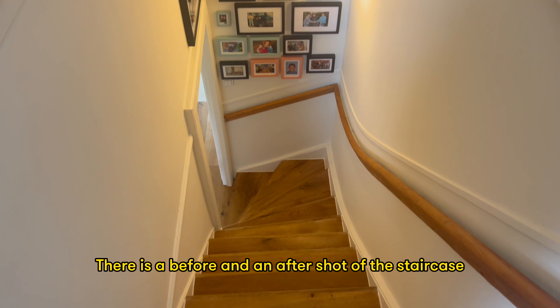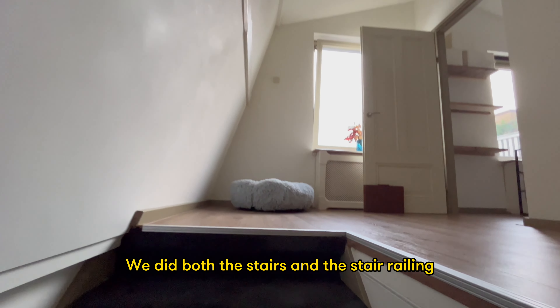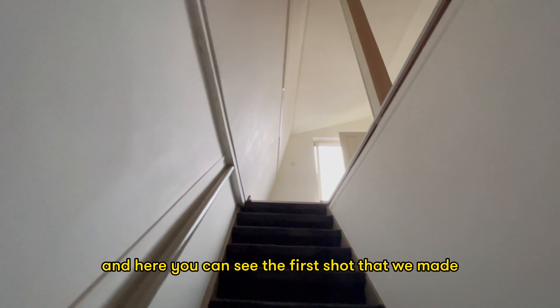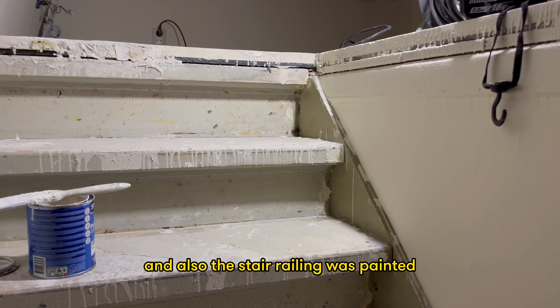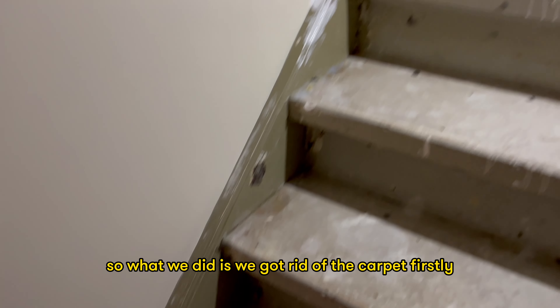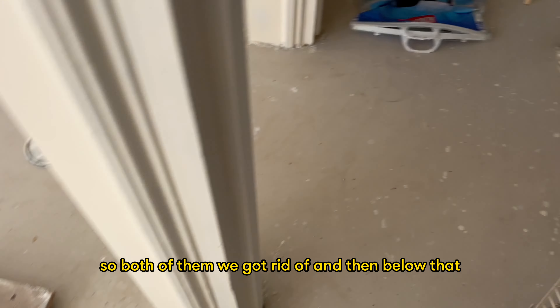There is a before and after shot of the staircase — we did both the stairs and the stair railing. Here you can see the first shot we made when visiting the house. The previous owner had carpet laying on the stairs and the stair railing was painted. We both really didn't like that, so we got rid of the carpet first. We had two stairways and removed the carpet from both of them.